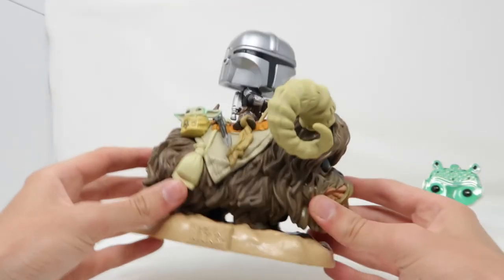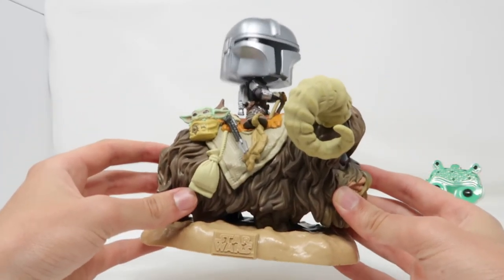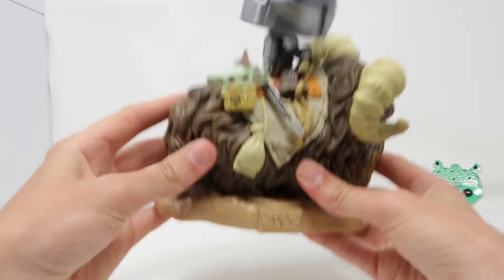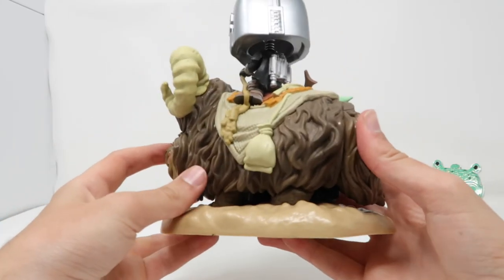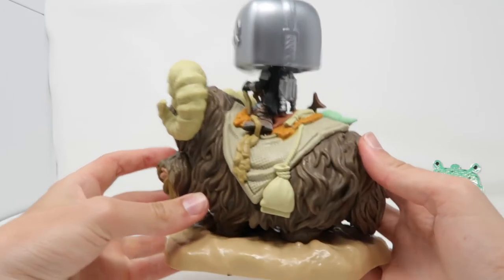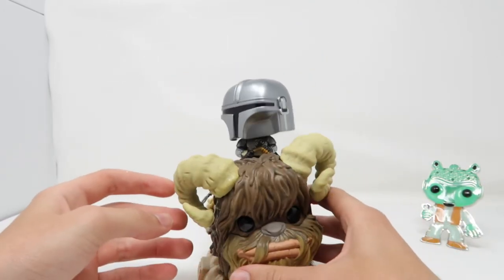So this is great, I really like it, and it's a pretty heavy pop too. If I ever made a top five heaviest pops, this guy would probably top the list. It's very heavy. You can see there's a bit of a 360 right there — see him riding it — and overall I think this one looks absolutely phenomenal. Great job by Funko, great sculpt. Super happy to have this one.